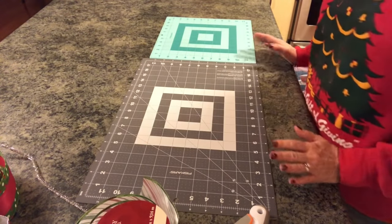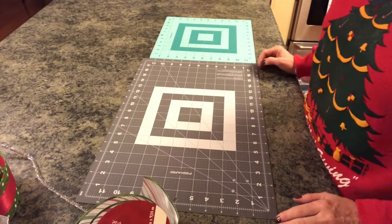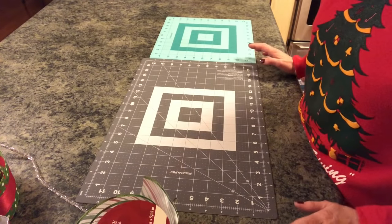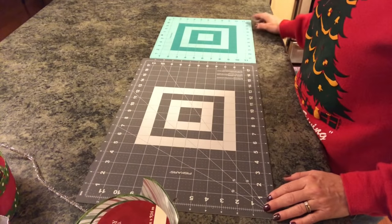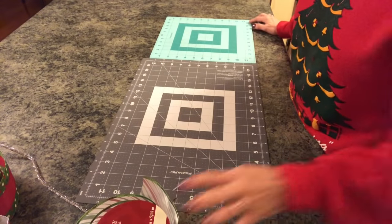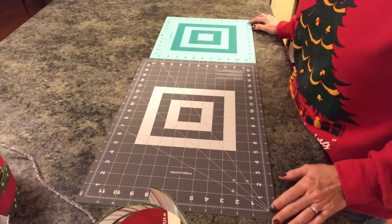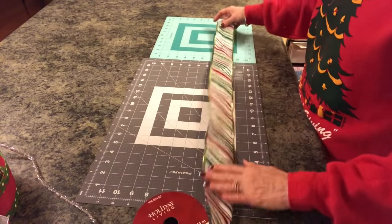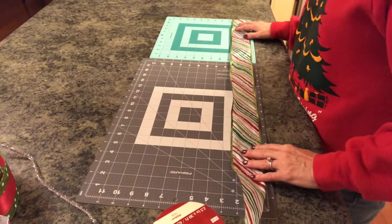For the top of my trees or my lantern, I make a bow that has five-inch loops and ten-inch tails. I pretty much always cut three strips of each color ribbon and cut them 28 inches long to begin with. So that's what I'm going to start doing.